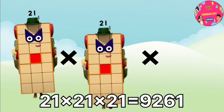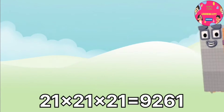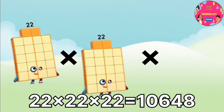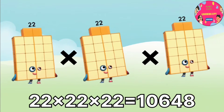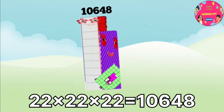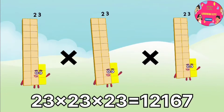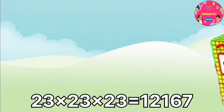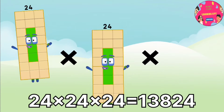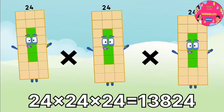21 x 21 x 21 equals 9,261. 22 x 22 x 22 equals 10,648. 23 x 23 x 23 equals 12,167. 24 x 24 x 24 equals 13,824.